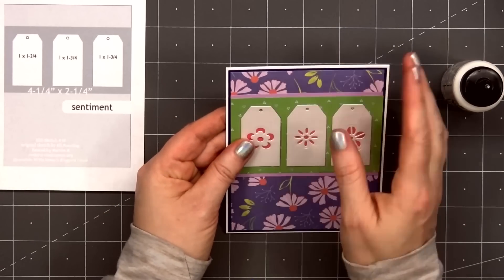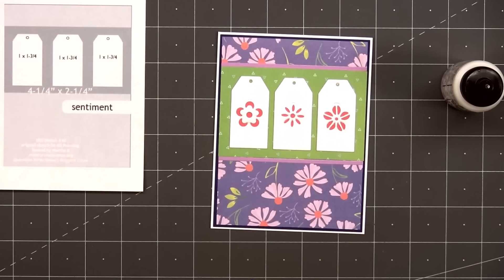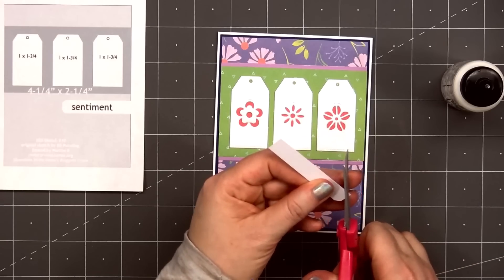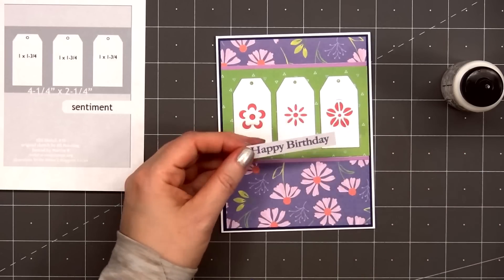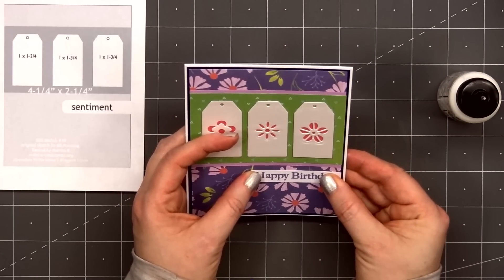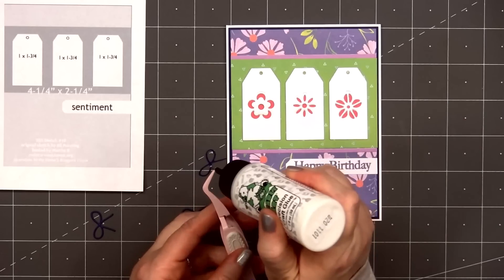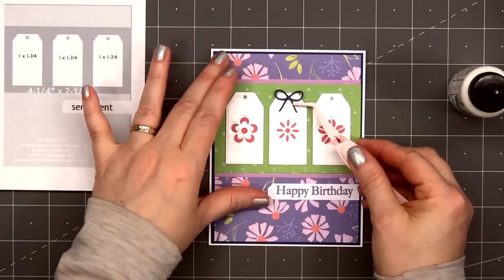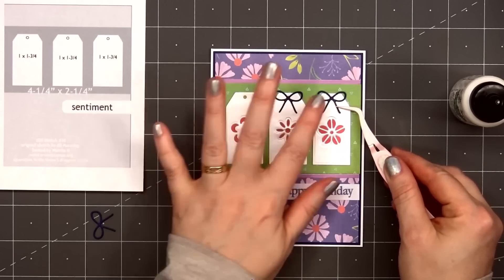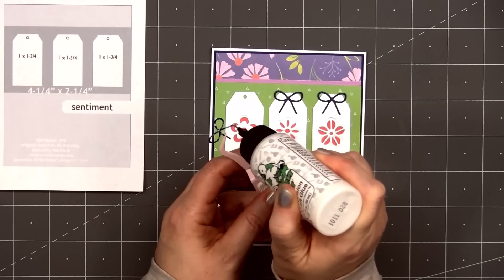For a sentiment I stamped out Happy Birthday from Love From Lizzie's Fresh Start stamp set. I stamped it on some white cardstock using, I believe, the crushed violet ink color from Kathryn Pooler. On the left side of the sentiment, I'll cut the two corners at an angle so it sort of has the look of a tag. Then I'll adhere the sentiment underneath the tags on the right side of the card. Instead of adding ribbon bows to the top of the tags, I'll be using a bow die — I cut these out from the same dark blue cardstock — and I'll adhere all of those in place using some glue.